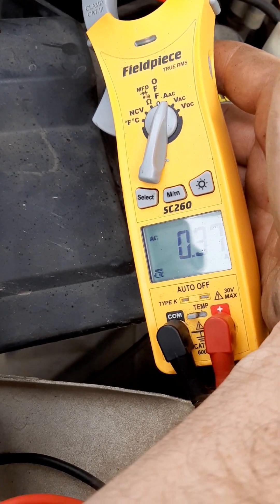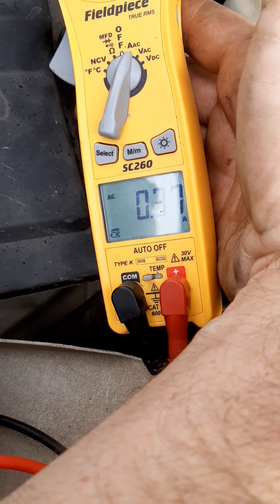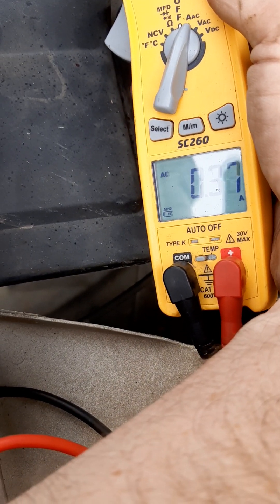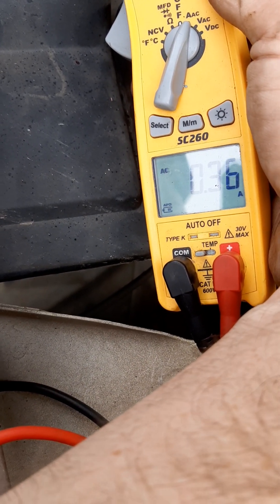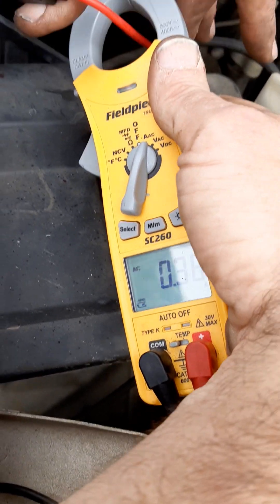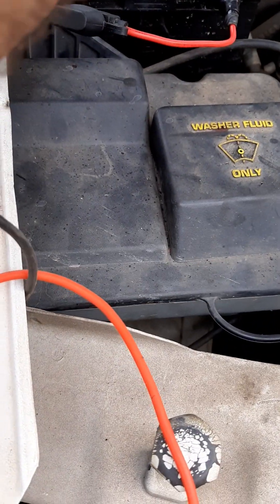I have all this written down. P, I, E — E, I, R, A, B, C — you've got all these formulas for figuring these things out. E is voltage, I is amp draw, R is resistance, and P is power or wattage. For all those that want to know, you can look this stuff up on the internet and do Google searches if you ever need to figure it out.